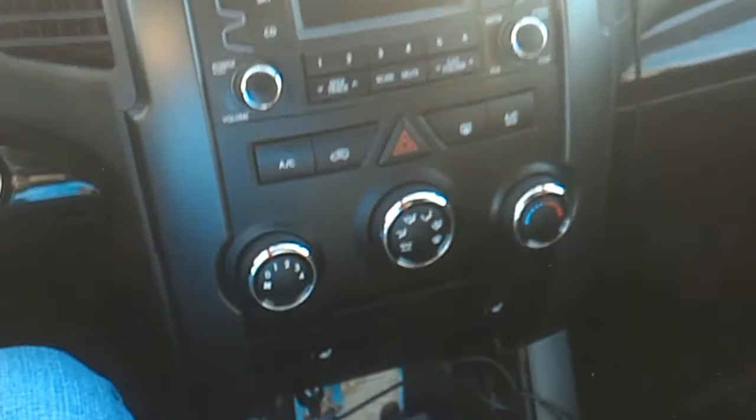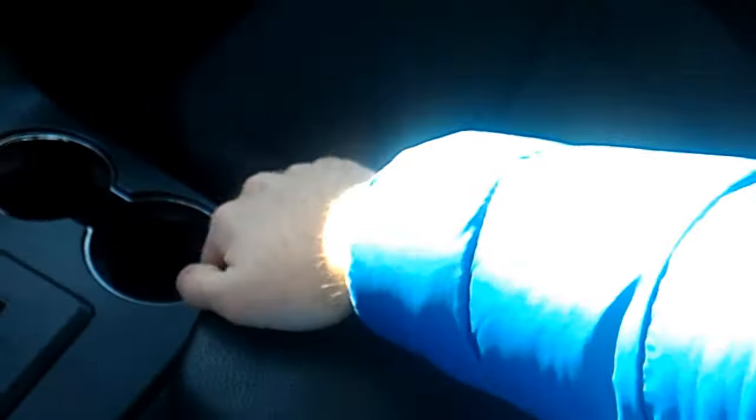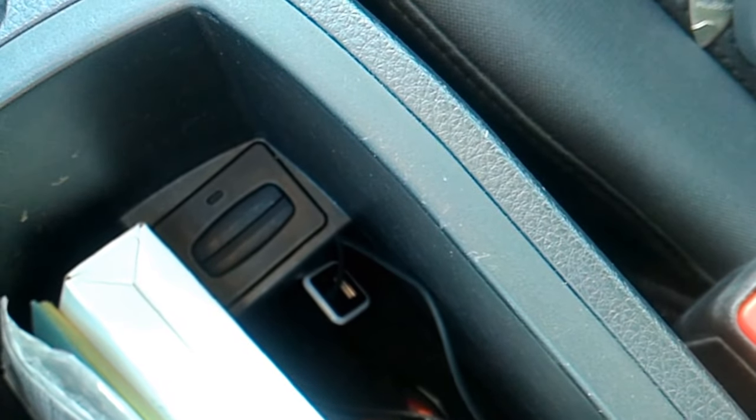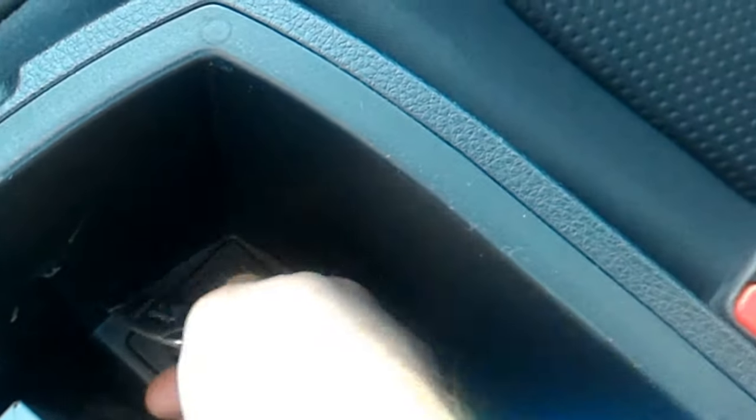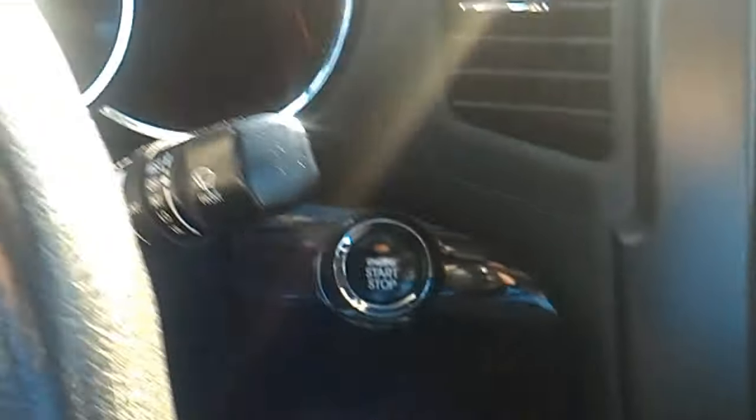Right now I have this secret place here under this armrest. I'm not sure if you will see that. When I press the start/stop key, the green LED will start blinking here. I have to put my key inside of this hole.